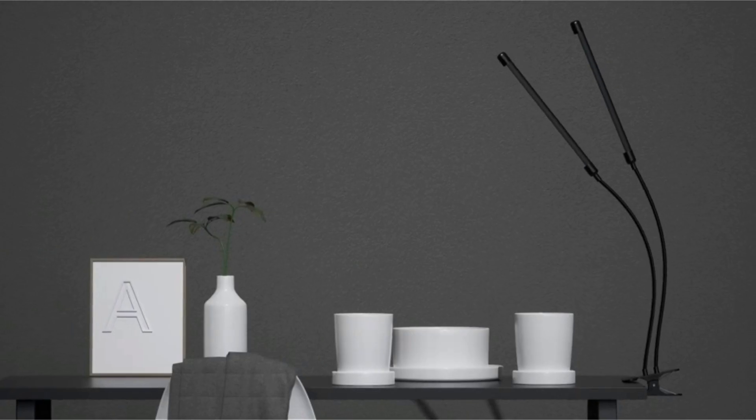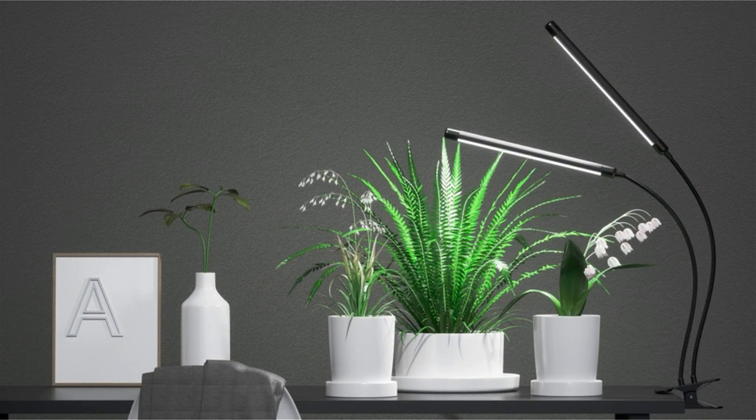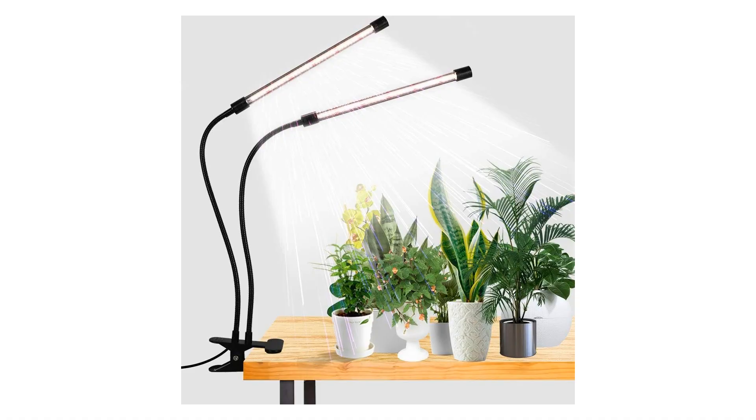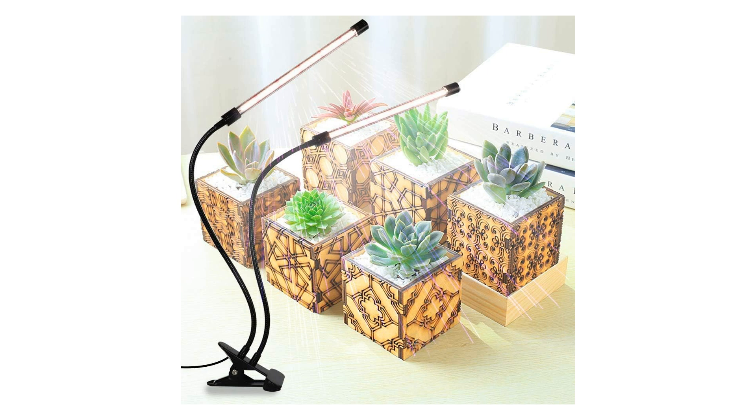For plant enthusiasts seeking professional-grade lighting solutions for their home garden or indoor gardening projects, the Gooing Top LED grow light is the perfect choice. With its innovative features including the 6000K full spectrum technology, dimmable settings, and auto on/off timer, this grow light is designed to optimize plant growth and enhance your gardening experience.